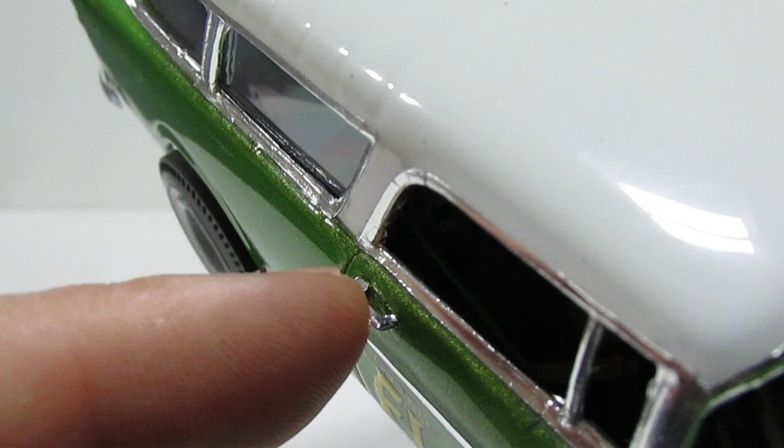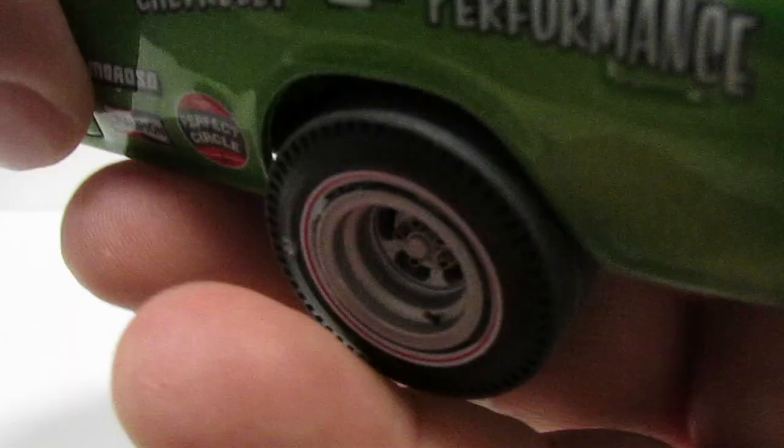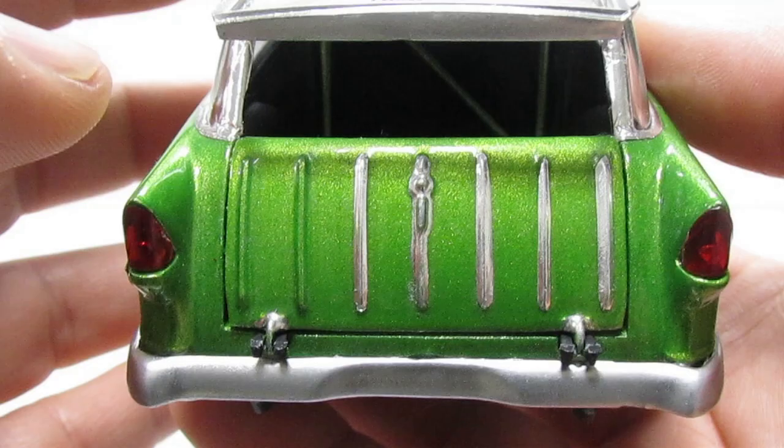I removed the molded handle and put a resin one. The stacks are from Detail Masters. A friend of mine printed some Tortuga Costume decals, so I just added that one there. I didn't add the two foils here — my bad. I probably did but I probably removed them, I don't know. My bad.